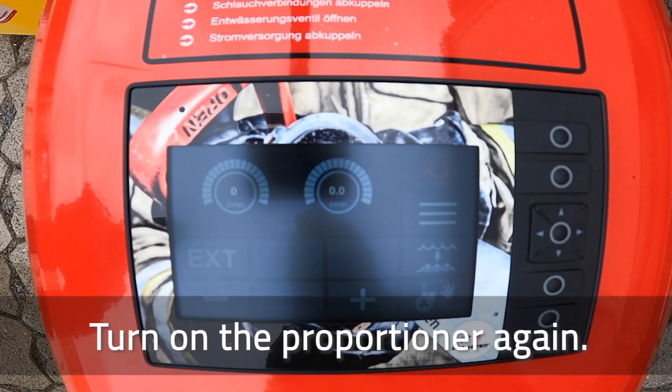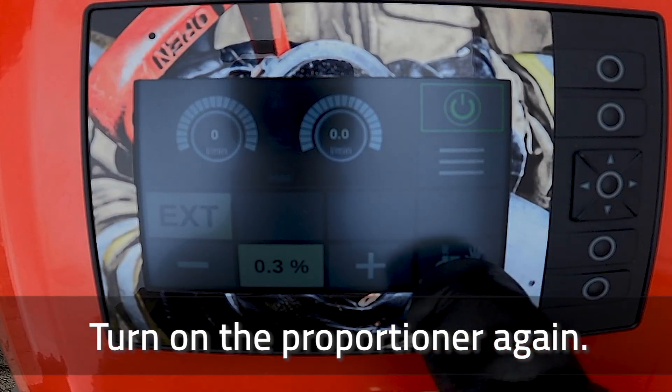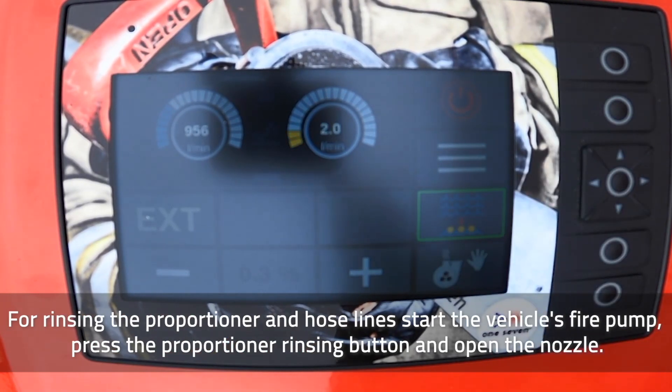Turn on the proportioner again. Press the suction button and wait until the proportioner has sucked in the clear water. For rinsing the proportioner and hose lines, start the vehicle's fire pump. Press the proportioner rinsing button and open the nozzle.